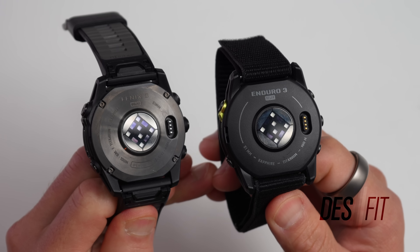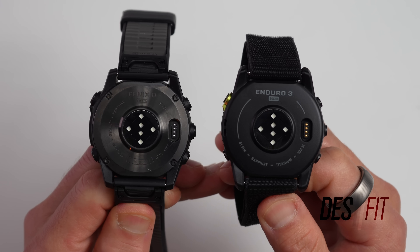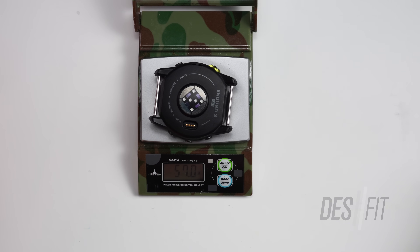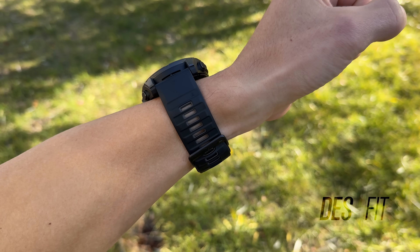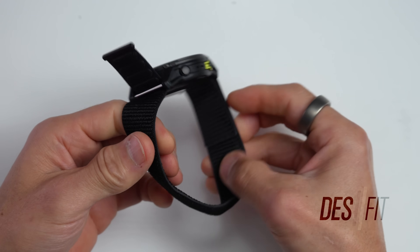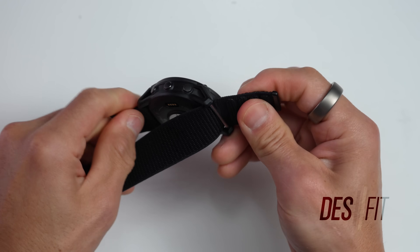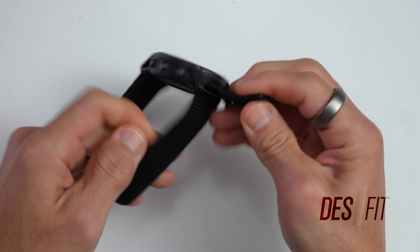The Enduro 3 is thicker because it has a bigger battery with roughly 5% more capacity. The case material also differs — the Enduro 3 uses a resin back versus the metal back on the Fenix 8 Solar, which reduces weight. The Enduro 3 weighs about 57 grams while the Fenix 8 Solar 51mm weighs about 67 grams. Ten grams may not seem like much, but that's about a 15% weight savings. Factoring in the bands — the Fenix 8 Solar comes with a silicone band and the Enduro 3 with the ultra fit band — and you're talking about a 30% difference in weight. I'm a big fan of the ultra fit band; that's what I used on my Epix Pro and also on the Fenix 8 AMOLED — I find it more comfortable and better suited for sports.